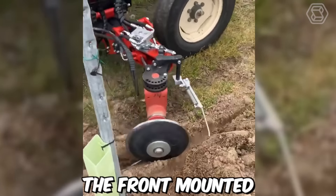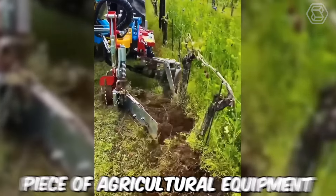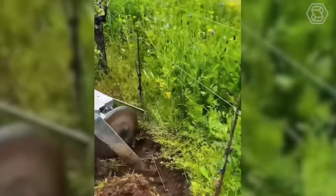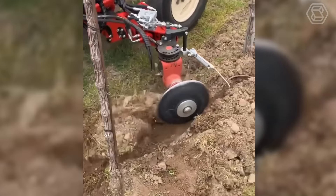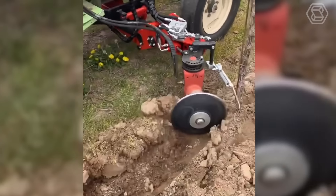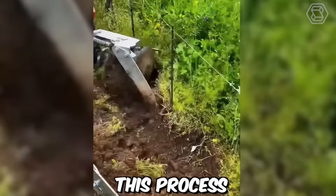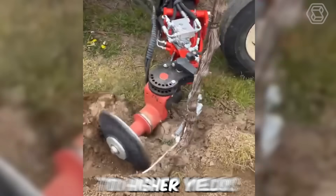The front-mounted in-row disc cultivator, made by Capa Industry SRL in Italy, is a specialized piece of agricultural equipment designed to cultivate soil in row crops such as corn, soybeans and sunflowers. The cultivator consists of discs that are adjustable for depth and spacing, and is unique in that it works between the rows of crops without damaging the plants. The discs rotate, cutting and breaking up soil, which helps to increase soil aeration, drainage and nutrient uptake, leading to higher yields.